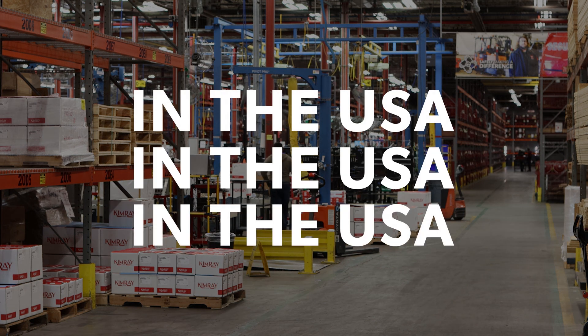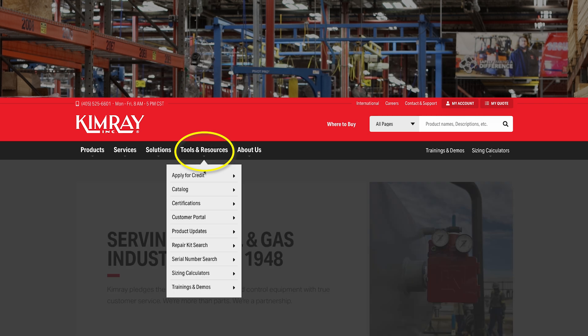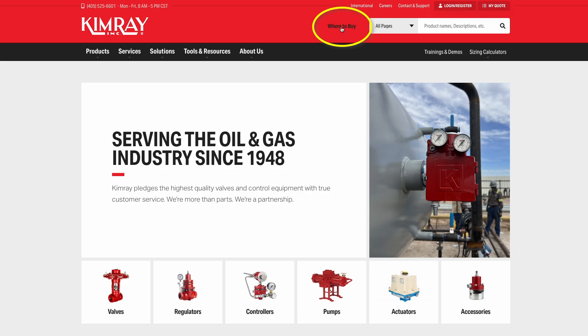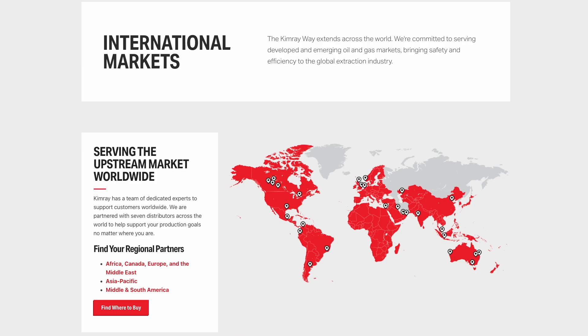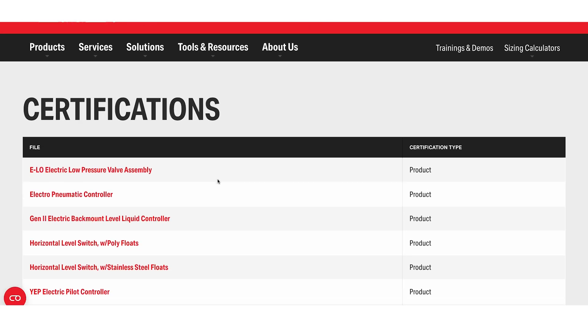Manufactured and assembled in the USA, our liquid dump valves are certified for use in North and South America and most areas around the world. We have 25 distribution centers in the US and international distribution partners globally. Kimray is also an ISO 9001 certified manufacturer.